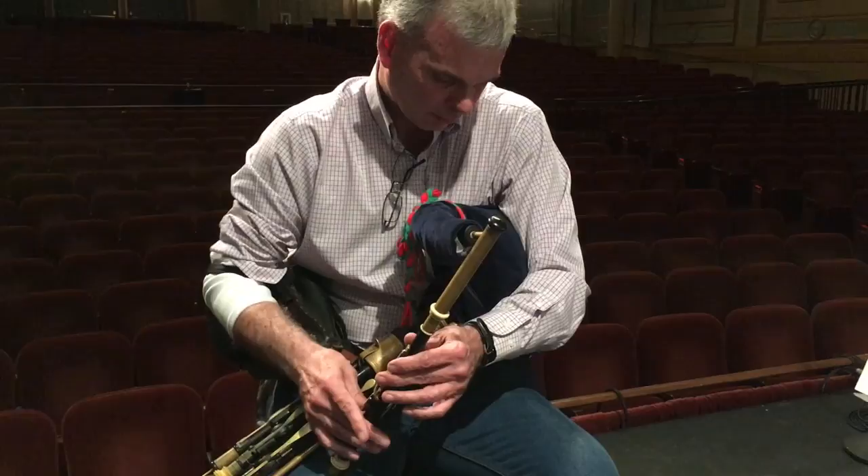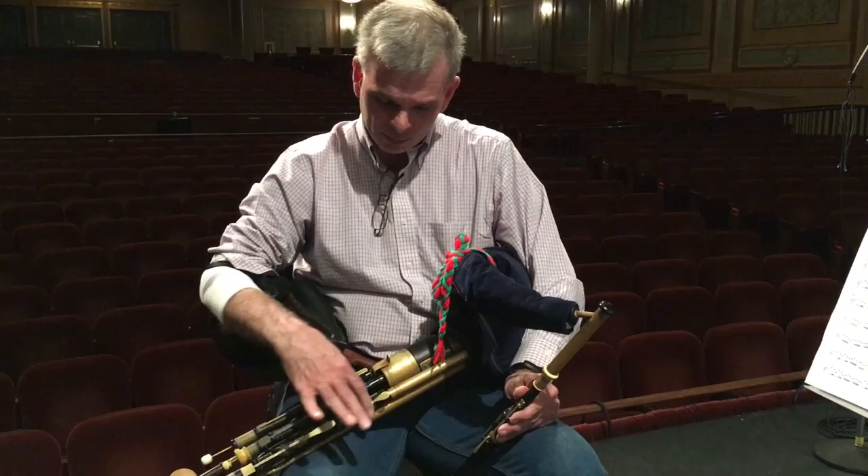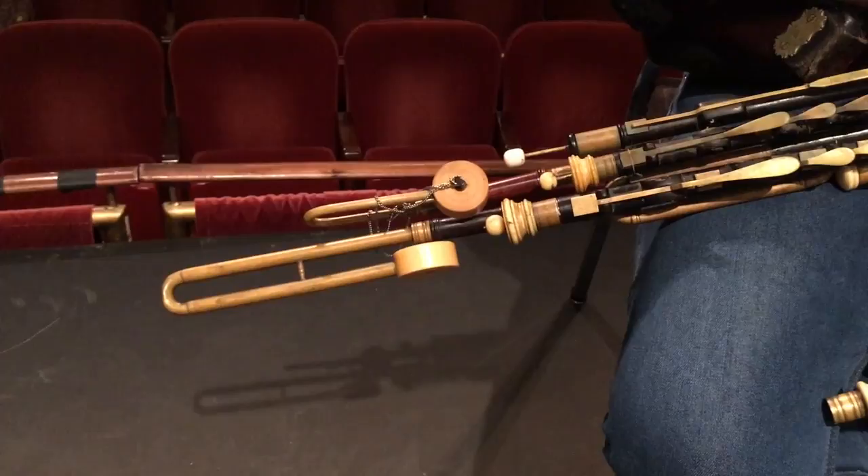And the third part — these pipes here, these are regulators. In a way, they're a simple bass, so they're the third voice that comes in. I'll just give you a little bit of something slow and fast with all three going: the chanter, the drones, the regulators.